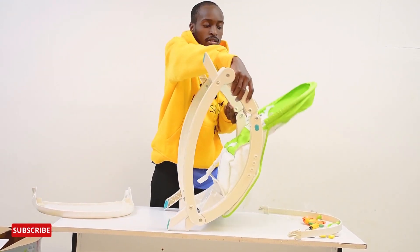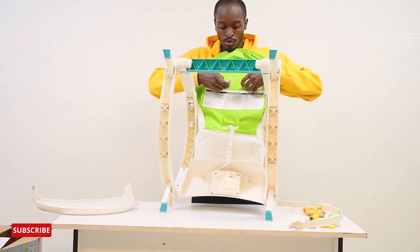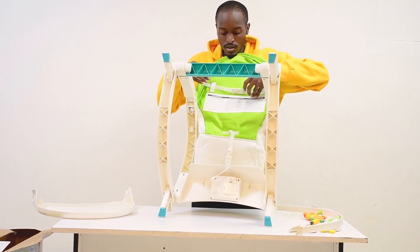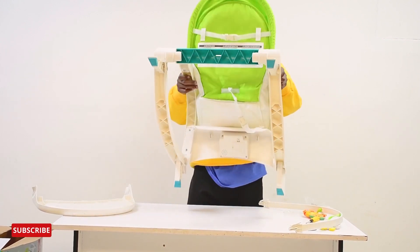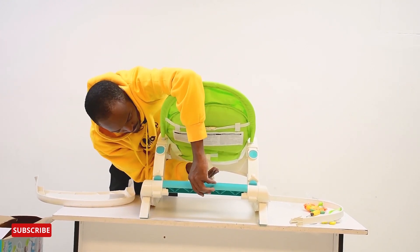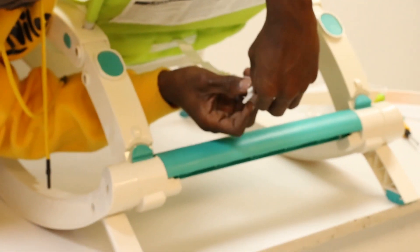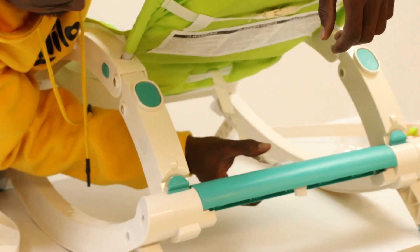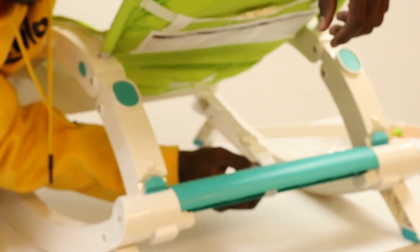Another feature is the straps in the back. The straps are meant to hold the baby's weight — just like that. This one goes into this little slip back here, so this grip will hold it in place quite firmly. And it's adjustable — there you go, it's very adjustable.